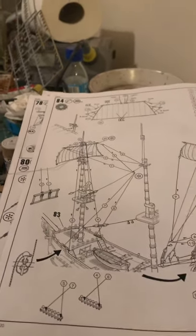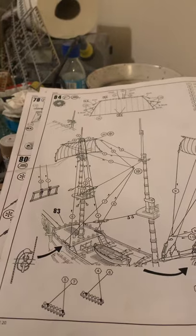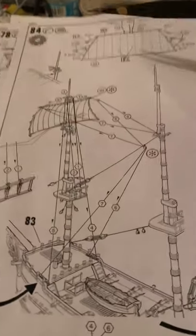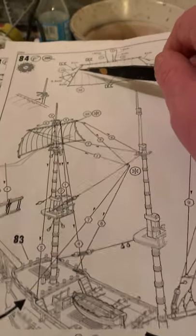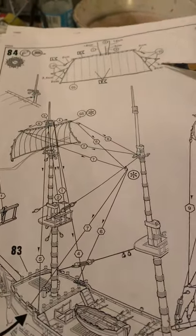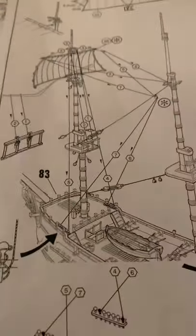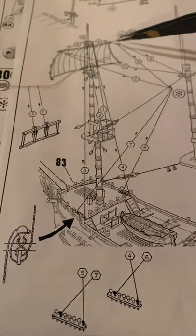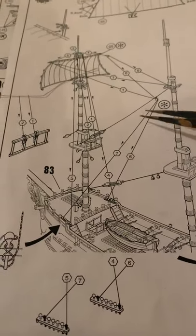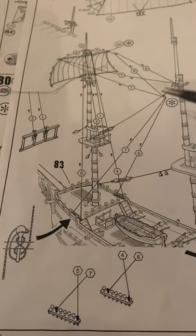Hi guys. Another day, another update. So, when I last left you, I was describing how you had to fit these here and then these here. Right, then we're going to move on to do this. It's not as complicated as it looks because you've already got some of this in.